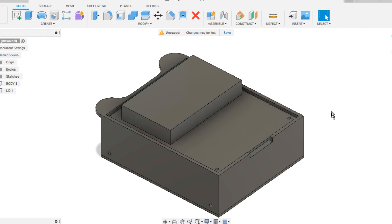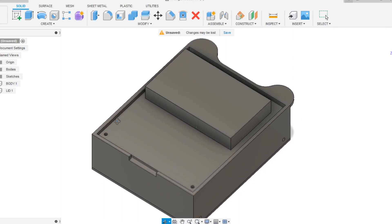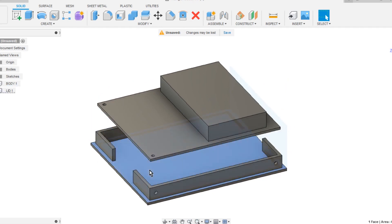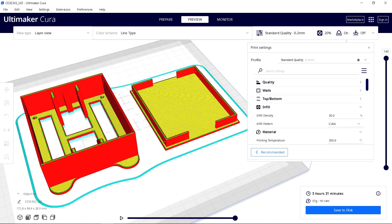In Fusion 360 we first create a simple 75 by 95 millimeter PCB model, then create a rectangular enclosure around it that supports the PCB from the top side and contains a lithium-ion cell from the bottom. The STL files were exported for 3D printing the enclosure and its lid using brown PLA with a 0.6 mm nozzle and 0.2 mm layer height.